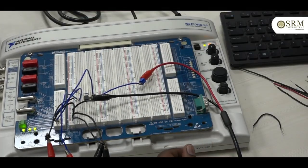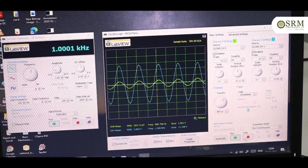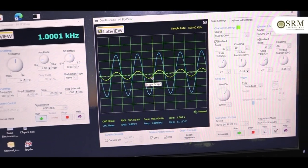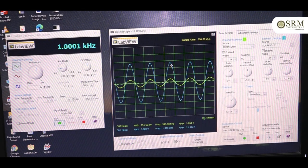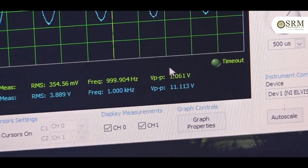Now we are going to see the output. In this output, channel 0 is around 1 volt — yes, 1 volt — but the output in channel 1 we are observing is 11.11 volts. We are observing without any change in phase shift — that is the non-inverting amplifier. We are giving 1 volt at 1 kilo hertz, but in the output, using this 741 op-amp, we are observing 11.11 volts with the same frequency.